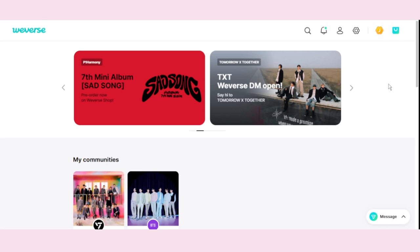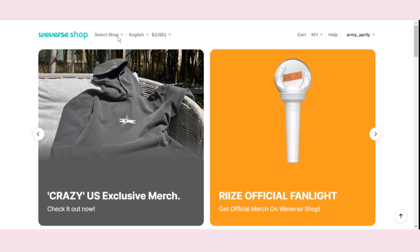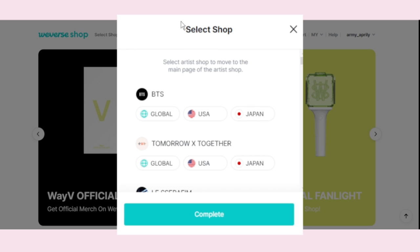Click on the Weaver Shop icon, select Shop, under BTS click Global, Complete.